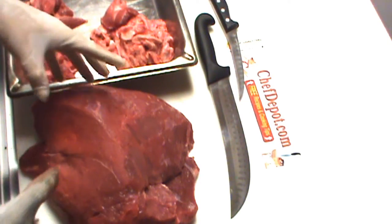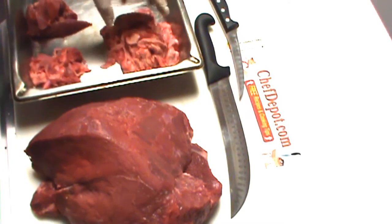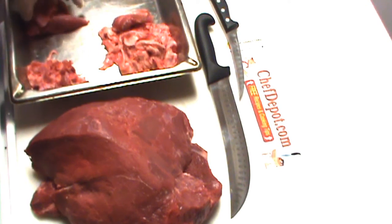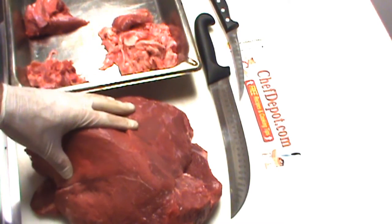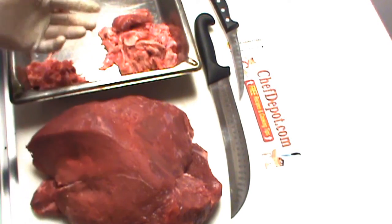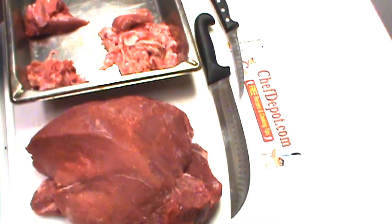I want to show you the usable piece of the inside round is right here. These scraps go to stock, and this is good for stew. My point is that by the time you remove the package, remove the blood, and clean it, this is actually about $4.50 a pound — it gets a little more expensive. Still a great deal. I'll be back.